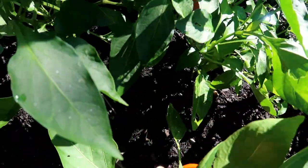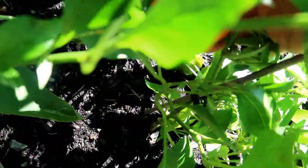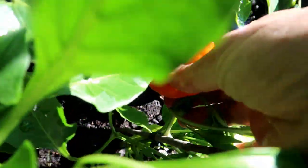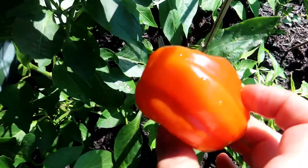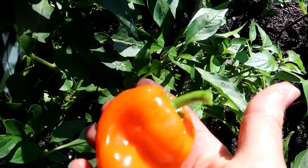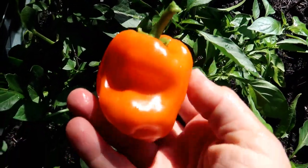At around day 90 I started picking the peppers. Some were smaller, all were a beautiful orange color — not the same shape as the mother, however they all tasted super delicious. There was no comparison in taste to the indoor hydroponic peppers. These were definitely sweeter and had a much better flavor.